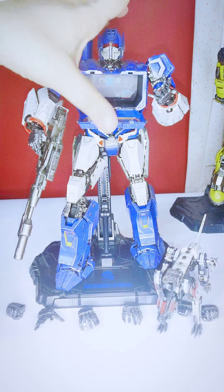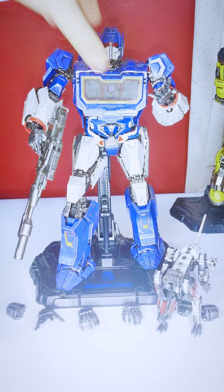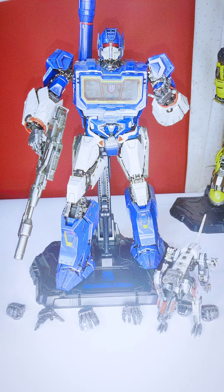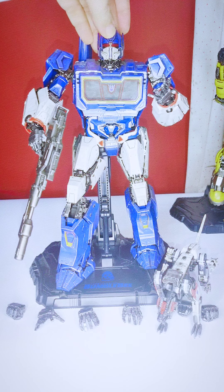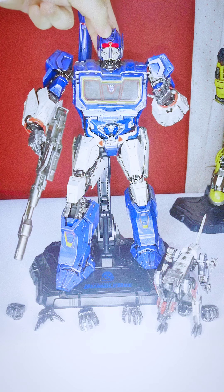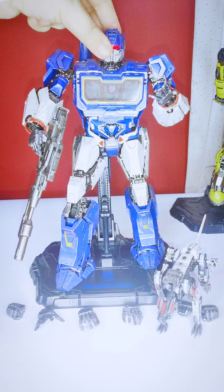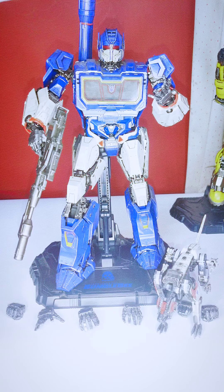Now for the main figure — Shockwave himself. This guy is awesome. For statics, he's spot on — he looks like he jumped out of the movie. This is based on the Bumblebee movie, which is my favorite. There's a light-up feature: push the button on his forehead and it turns on and off.